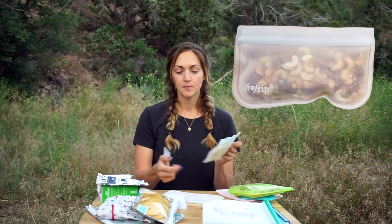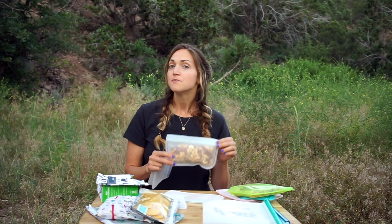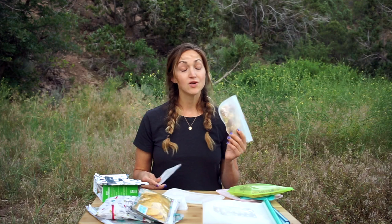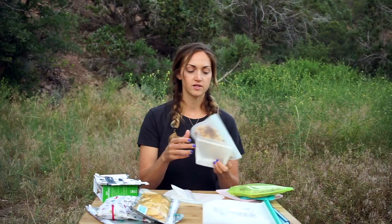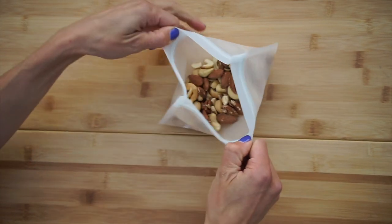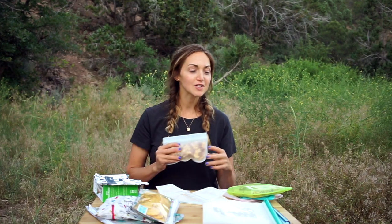Next up, we have a brand called ReZip. These are made with 100% PIVA — polyethyl vinyl acetate — and they're lead free and BPA free. PIVA is technically a plastic, so these are not going to be a plastic-free option, but they are reusable. I really, really like them. They come in several different sizes, even a bigger one, and they have a really nice seal. I'm pretty satisfied with this seal. I've had some of these for almost two years now and they still seal up really well. These are not going to open up in your pack and they're a great option for hiking. They definitely have a stronger seal than the Stasher bags, and they're lightweight, which also makes them great for hiking. That said, I do suspect the Stasher bags will outlast these bags, but I've had them both for about the same amount of time and they're both still holding up pretty well.